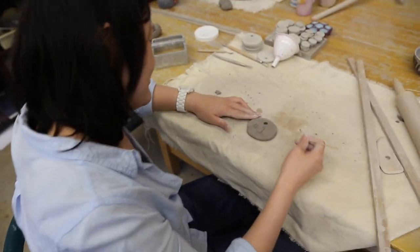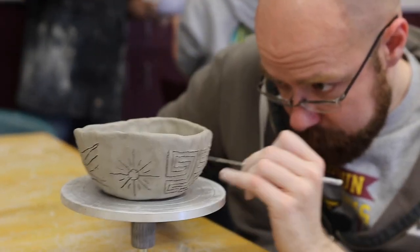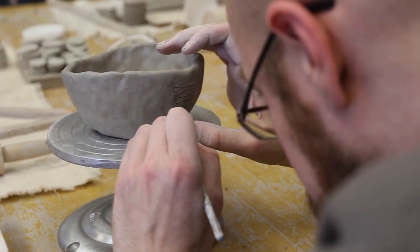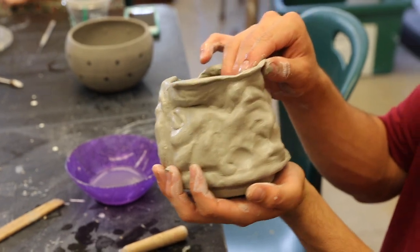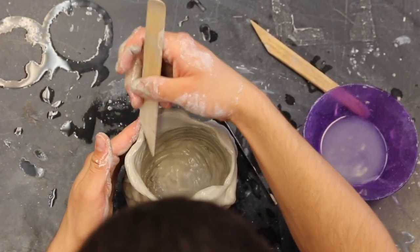That is exactly who I am. The idea is to take a block of clay, you make it have a form, and you try to keep it very organic.